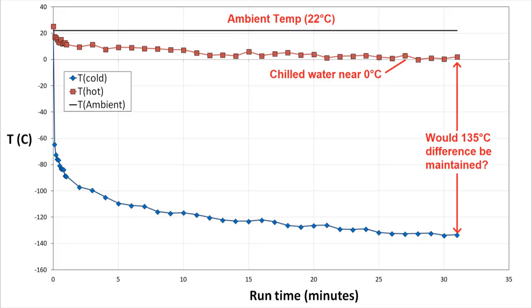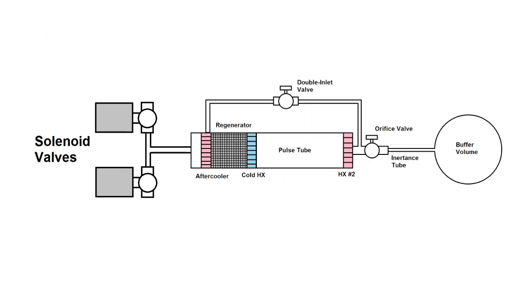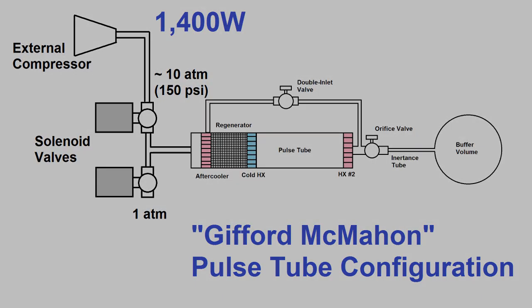In my next video, I'll be investigating the performance of a pulse tube that uses digitally controlled valves connected to an air compressor as a source of pressure oscillations. This configuration is typically a little less efficient, but because my high-pressure source will be a 1400W compressor, I'll still have much more power overall, and this might bring me much closer to my goal of minus 196°C. Thanks for watching, and I'll see you in part 4.